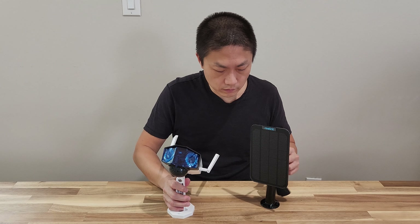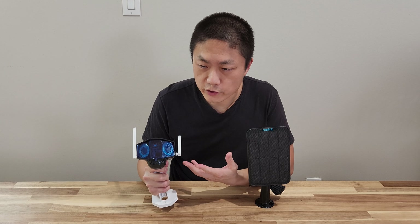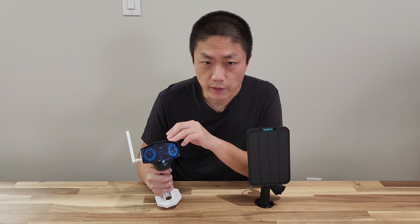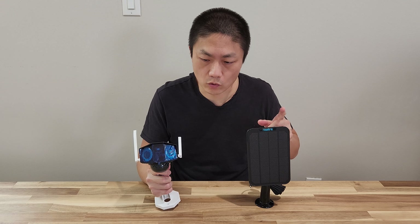So here are the two products. The solar panel has a USB that can connect to the rear of the camera. What I'm going to do is recharge this camera at home first, and then once I install the whole setup, it can get battery charged through the solar panel.